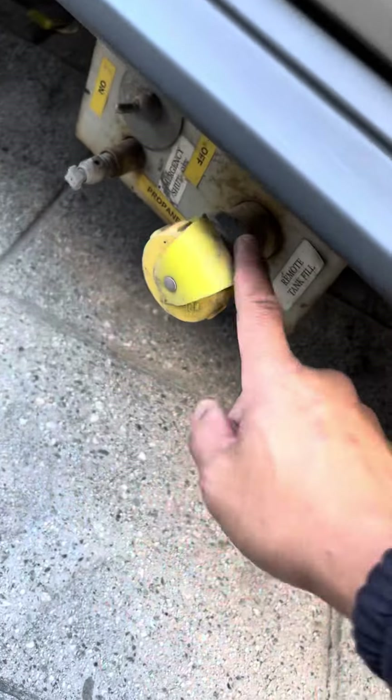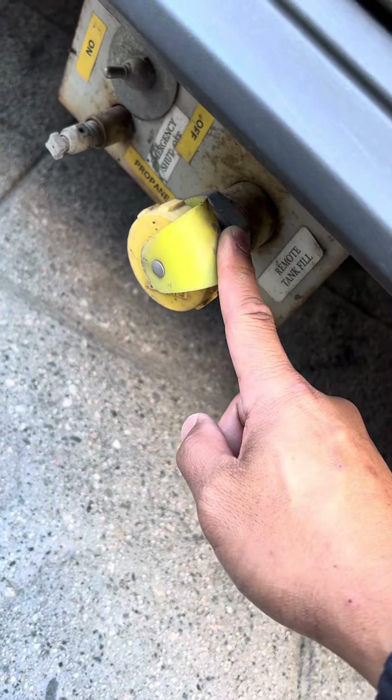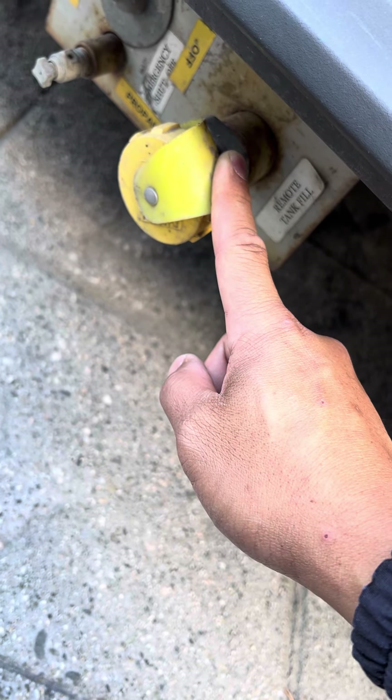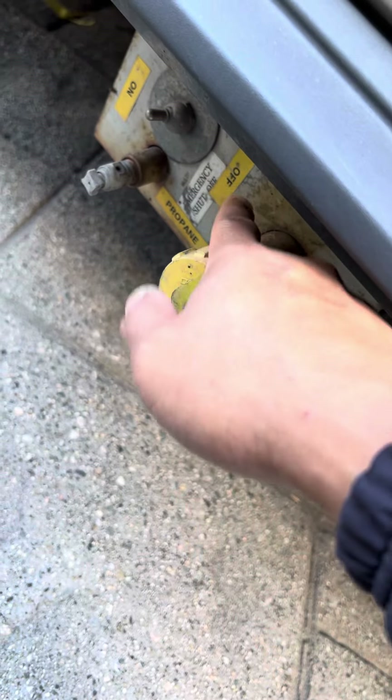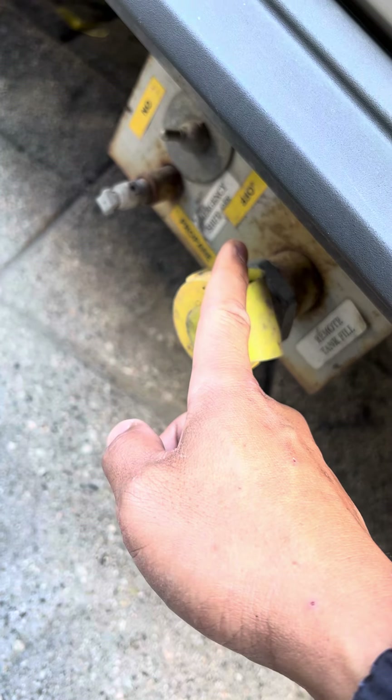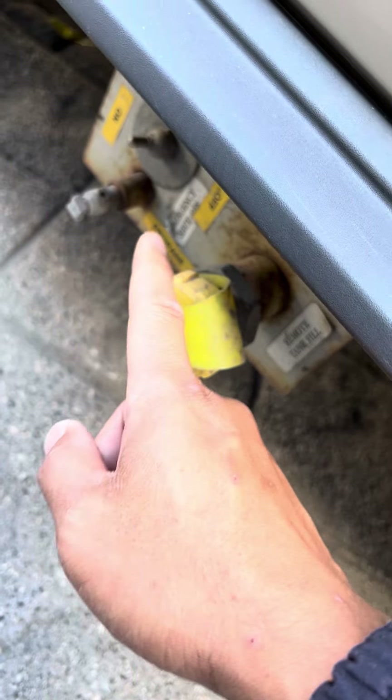Finally, we have the gas here — just the propane. This is where they'll fill up the propane. You don't do it yourself; you let the attendants at the gas station do this. There's an on/off switch, right now set to on. You need to turn this off if you're going on a ferry — they'll make sure you do that, so you know where to find it.